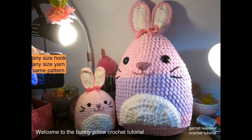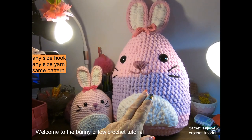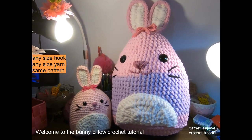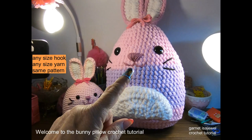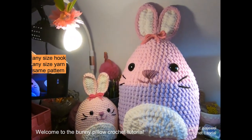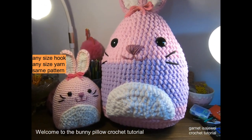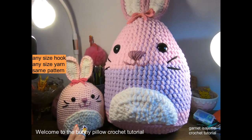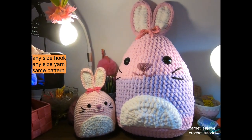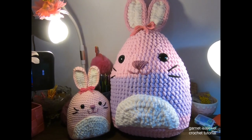Hello friends and welcome to this crochet tutorial where I will show you how to make this bunny pillow, either as a plushie or as worsted weight yarn. In this tutorial I'll show you how to add safety eyes, embroider the nose, and how to sew on an applique piece. Come join me and let's make this bunny pillow together!